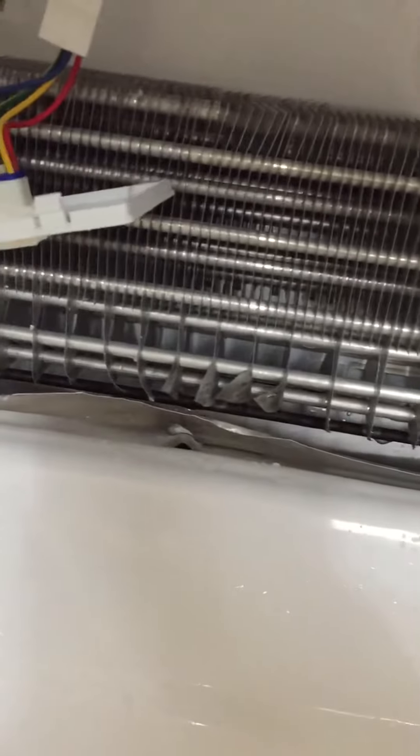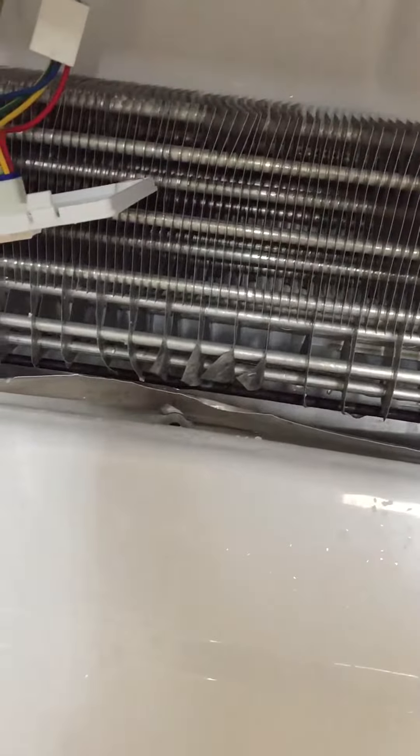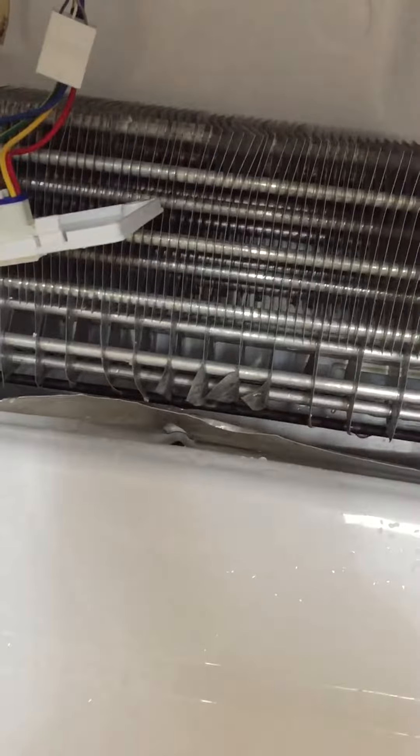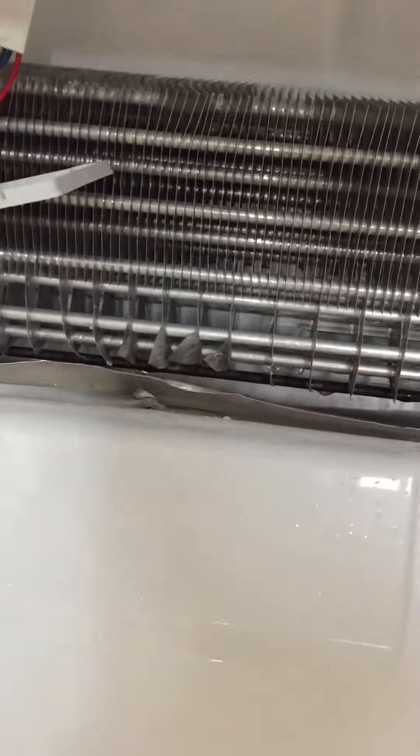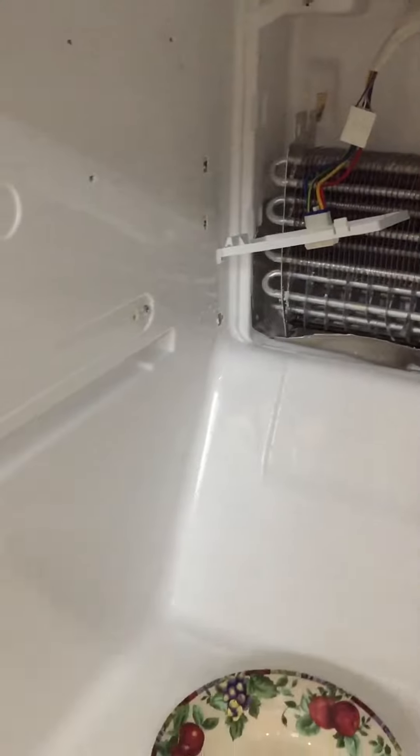So again, I'll list this model number. It's a Kenmore Elite bottom freezer, made by LG — which stands for 'lots of garbage,' by the way. So good luck. Just watch a couple videos.